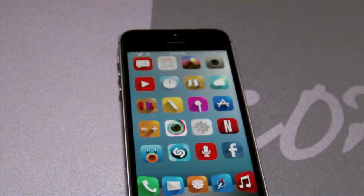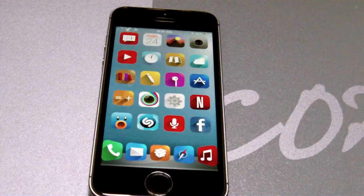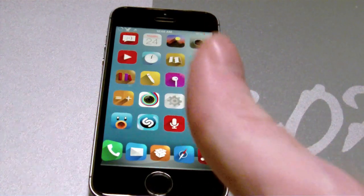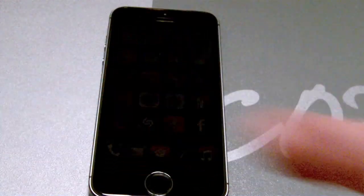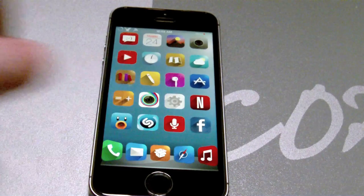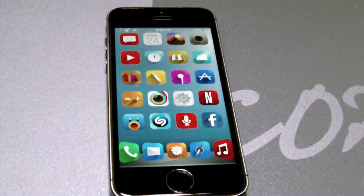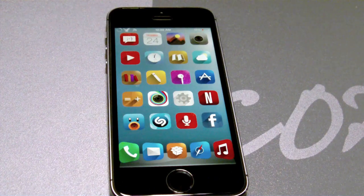That's it guys — a simple, easy tutorial on how to install the GadgetGuard Black Ice Edition. Go ahead and check them out, and thanks once again to the good folks over at GadgetGuard for supplying me with their wonderful product. If you guys like the video, make sure to give it a thumbs up. Leave me some comments down below of what other videos you want to see me do in the future, go ahead and share the video with friends, family, neighbors, whoever. I'll catch you guys on the next one. Later.